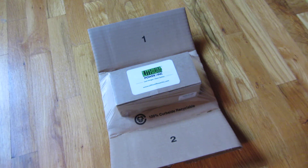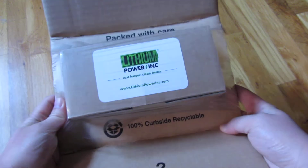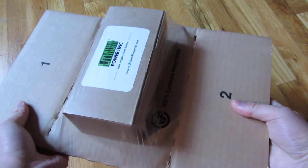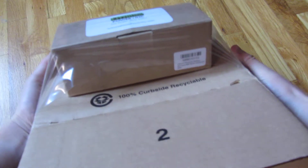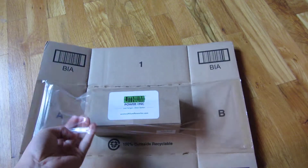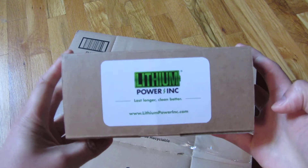I'm going to do an unboxing here of the lithium batteries created by third parties for the iRoomba. It comes in this type of packaging, so it's fairly secure. I'm going to follow up this unboxing video with videos comparing the difference between the NiMH battery that comes with the Roomba and these third-party batteries.